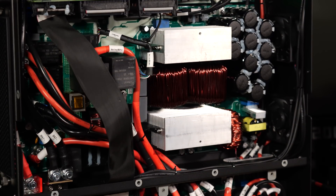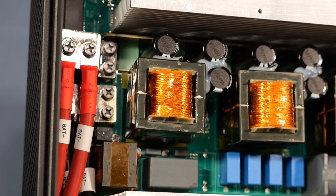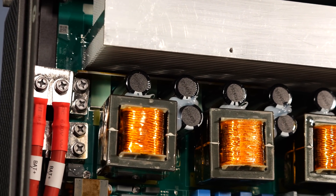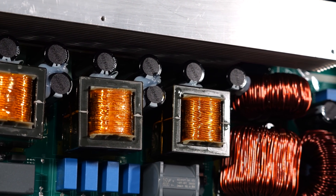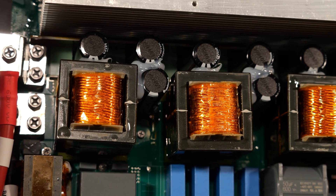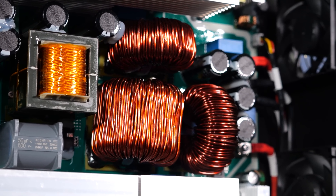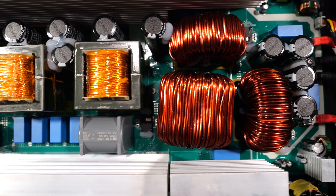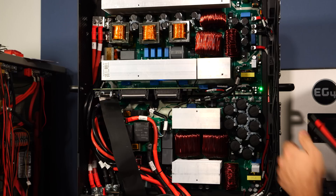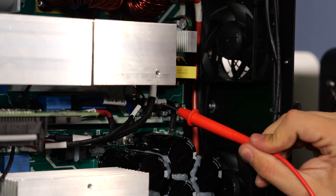While this looks incredibly complicated, this is very common for this type of all-in-one high-frequency inverter. In the top left corner, our 48-volt DC battery bank connects in, and we immediately go into an H-bridge that chops the 48 volts DC into very high-frequency AC — usually around 20 kilohertz. It then runs through coils, which are typically transformers where your voltage gets stepped up to a high voltage before being rectified to DC. I can probe these wires and measure 380 volts DC.